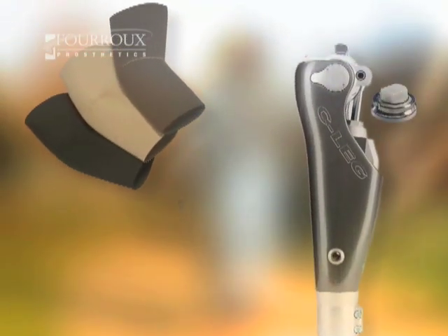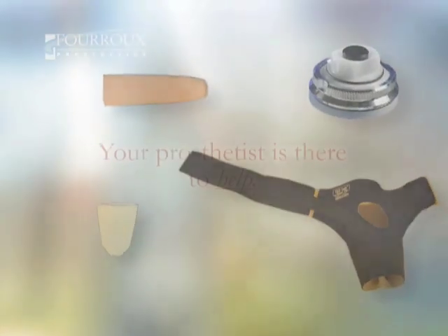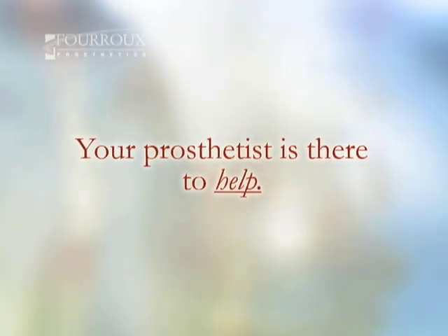A big part of creating a custom prosthesis is choosing from the high-tech components available today. The more your prosthetist knows about you, the better he or she can work with you to choose the right pieces. There are a lot of options and choosing can be complicated, but your prosthetist is there to help.